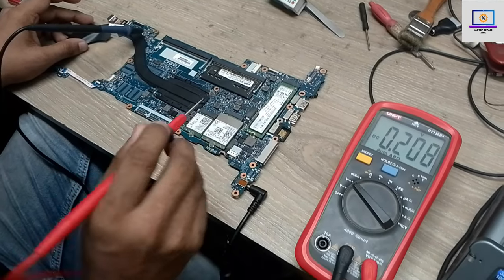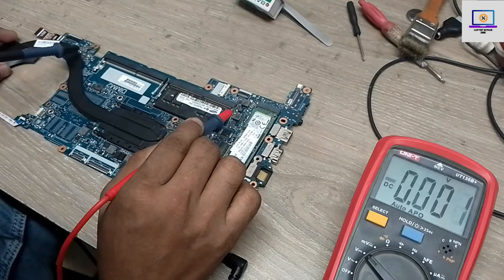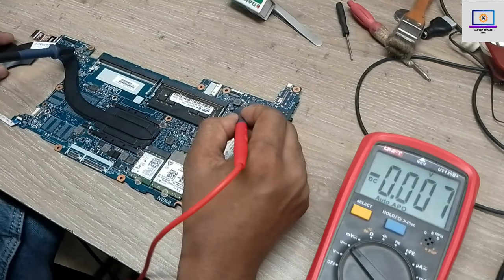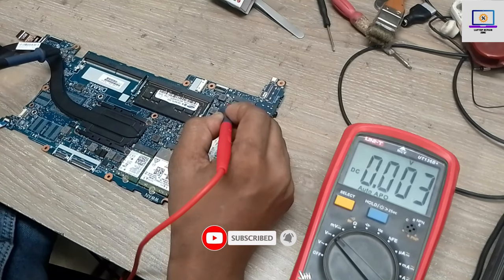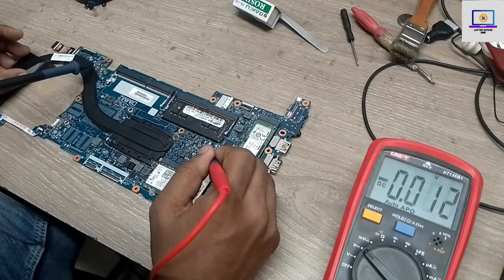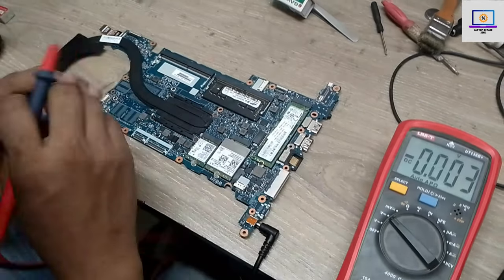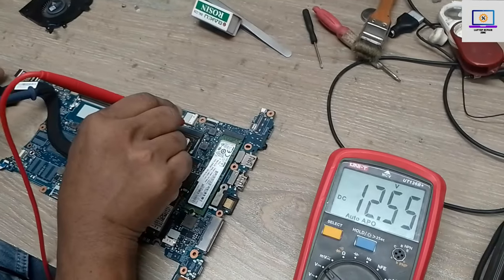Next I will check the 3 volt and 5 volt coils. This one is a 5 volt coil and this one is a 3 volt coil. As you can see, 5 volt is also not present here. Now I will check the 3 volt coil — as you can see, 3 volt is also not present.